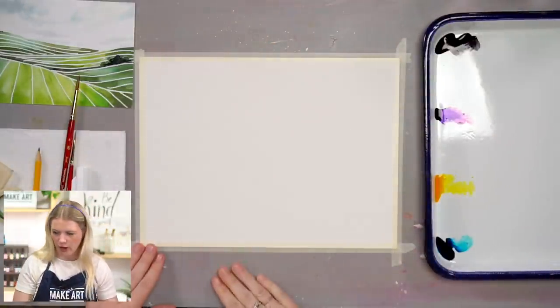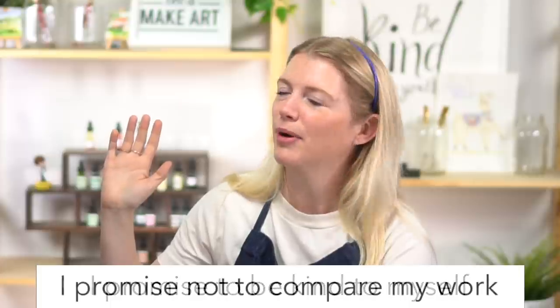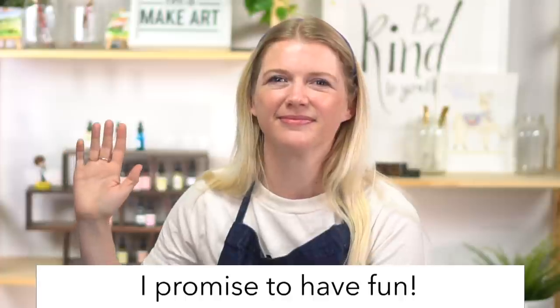We're going to do our oath. If you can raise your right hand and repeat after me: I promise to be kind to myself. I promise not to compare my work. And I promise to have fun. Thank you, Kenan.